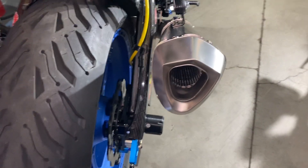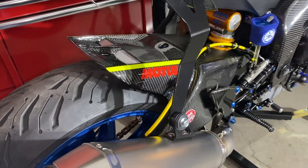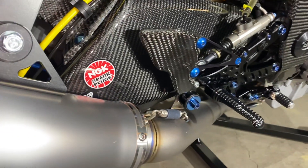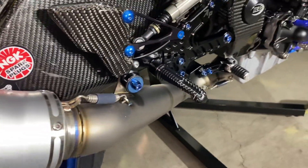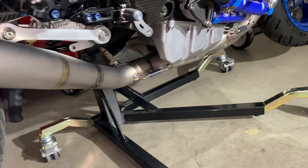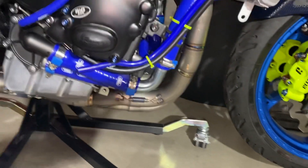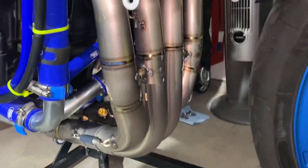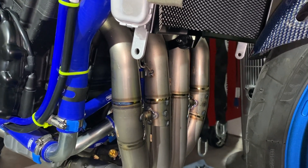I like the higher mount on this thing — how it mounts from the passenger footrest, instead of the Arrow which had that other bracket that ran off the rear set down here. If you guys have any questions on this, let me know.